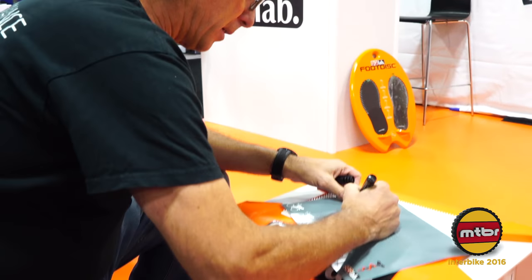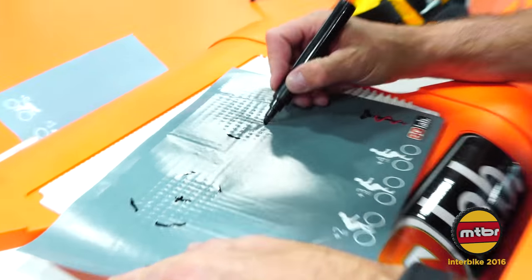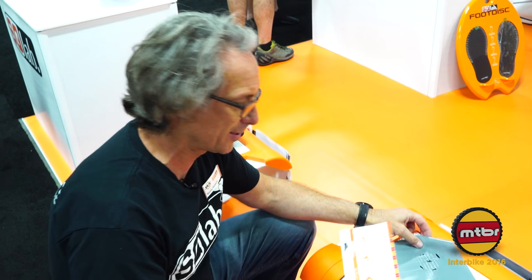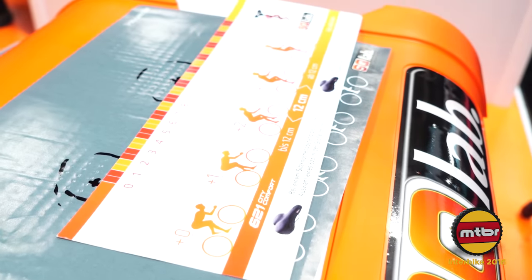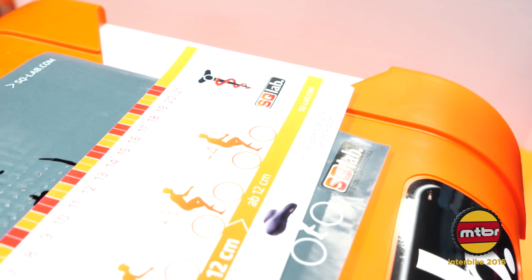We take the imprint and do a quick center-to-center measurement. I'm actually the perfect SQ Lab customer since I have wide sit bones — and also crooked sit bones. Using the fit measuring card, we measure my sit bones at just about twelve and a half centimeters, maybe slightly more.